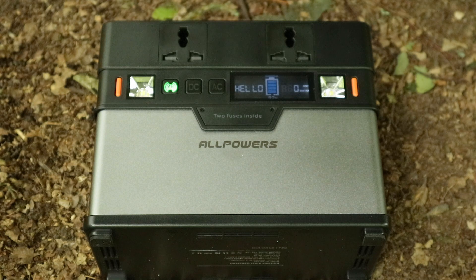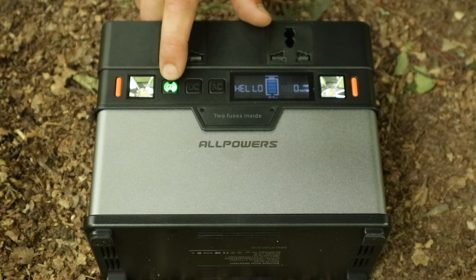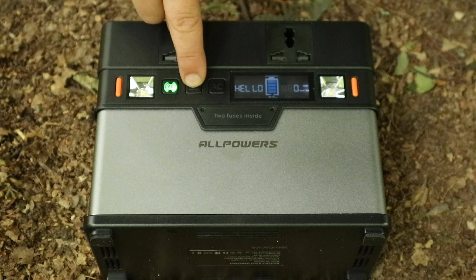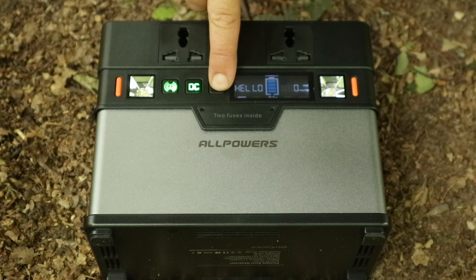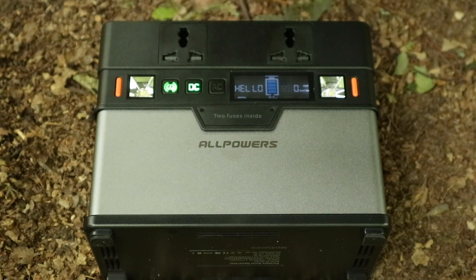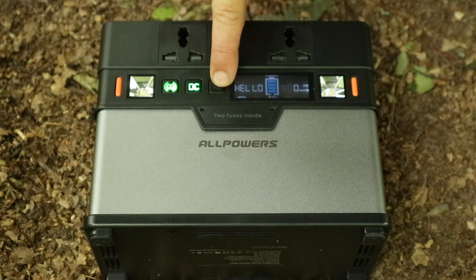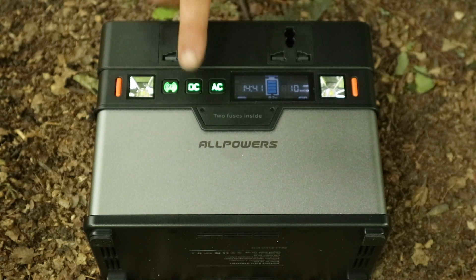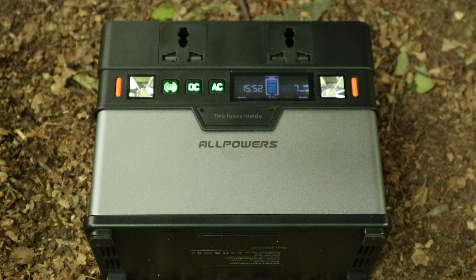This button is also your Bluetooth pairing button, which we'll look at in a minute. You turn on your DC power with this one and your AC power with that one. When you turn the AC power on, you'll hear it briefly spin the fans up — that's for the inverter — and then it's all ready to go.